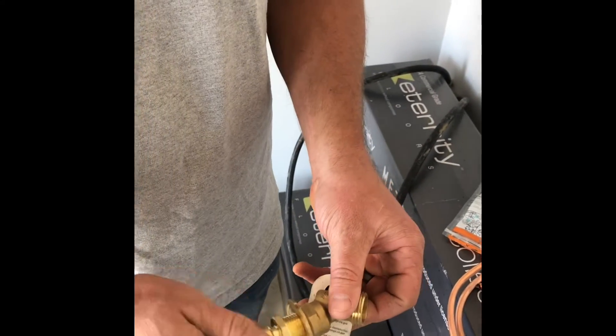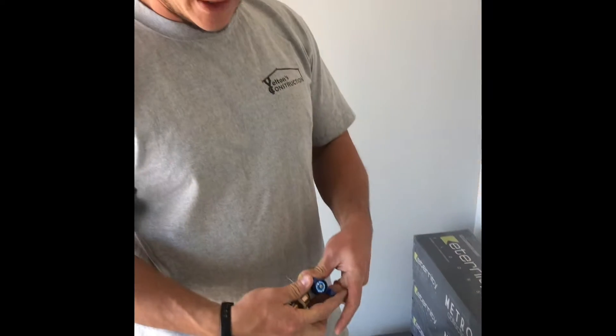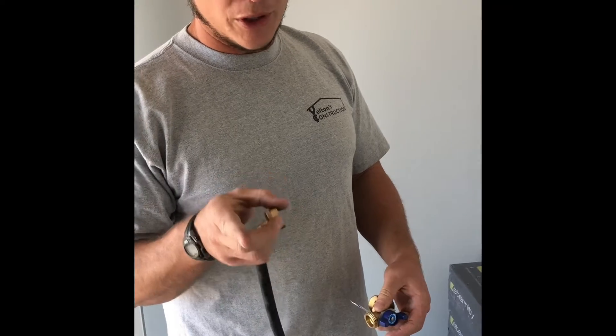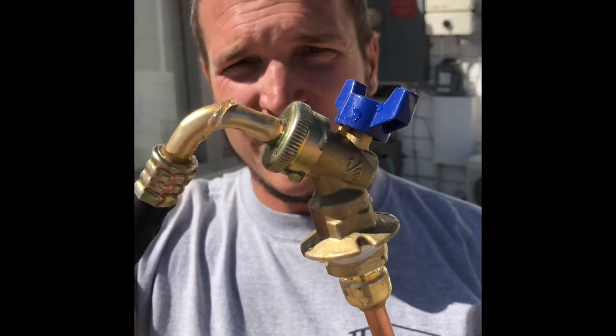We also have a washer hose that plugs in here, and that allows us to turn our hose on and off with a quarter-inch turn. We'll show you guys how this all works.